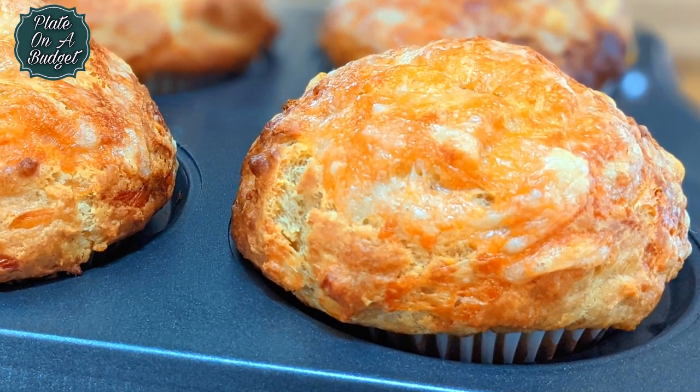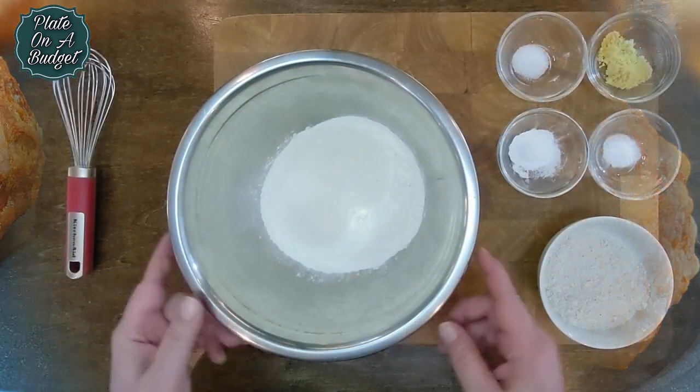First off, preheat your oven to 400 degrees Fahrenheit or 205 degrees Celsius.